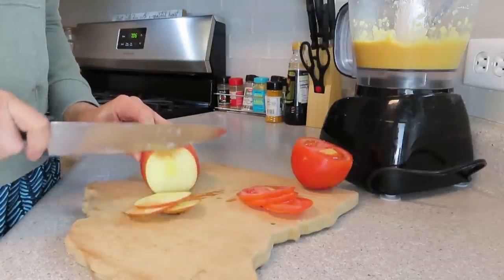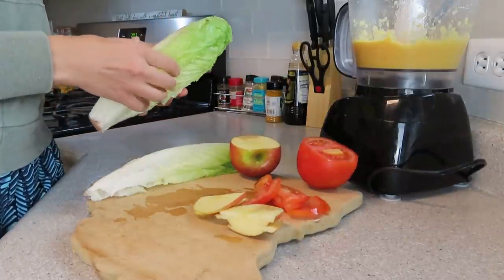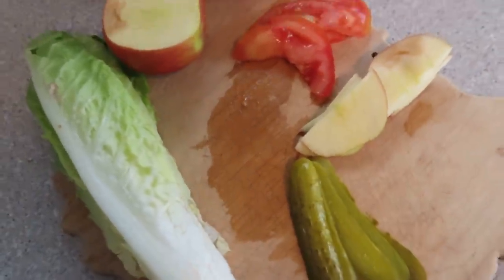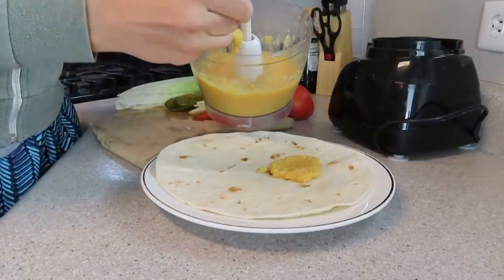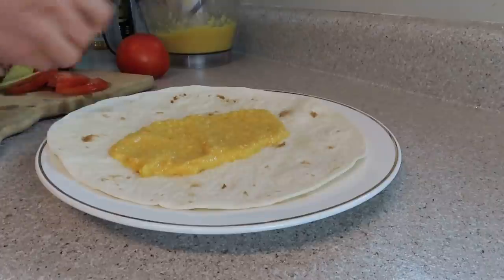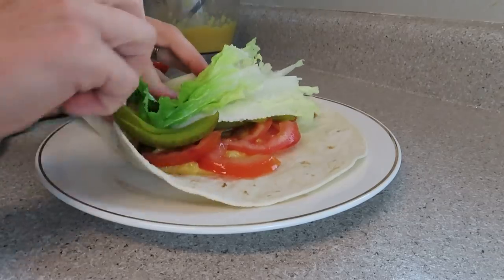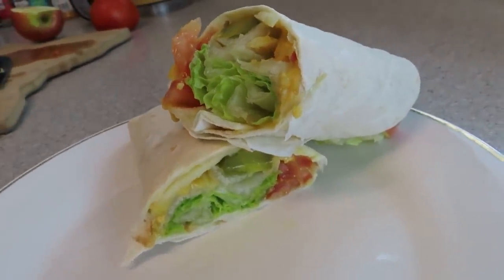I get about three wraps out of one can, so keep that in mind. I made it right away, then chopped up some apples, tomato, lettuce, and pickles — you can add anything you want. It's also really good with olives for that salty element. Anything briny and sweet and salty together is so good. Then you put it in a wrap and eat it. You can also toast the wrap or pack everything separately for lunch and build it at work — it takes like four or five minutes to throw together.